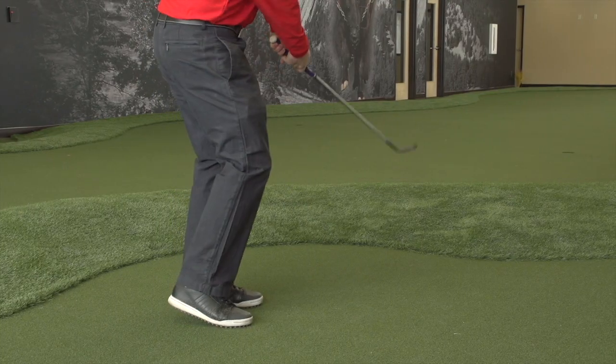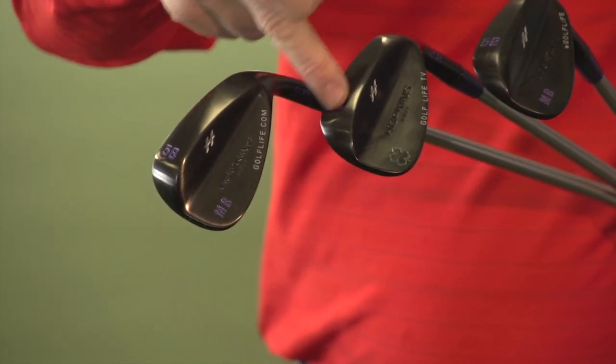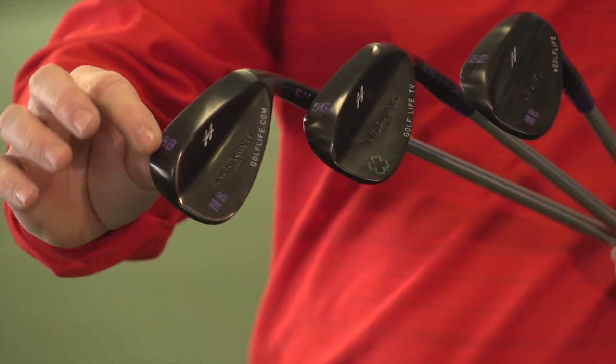I actually took their advice and tried different grind patterns. On the 52, I went with a shelf grind. With the 56, I went with a heel-toe grind. And with the 58, I went with a heel grind.